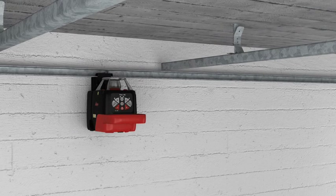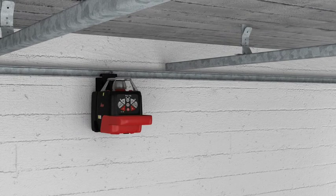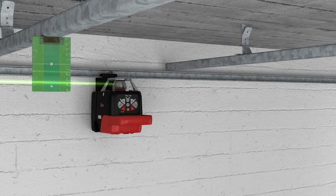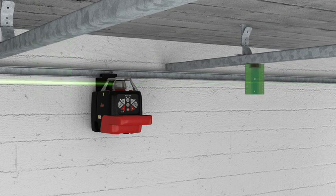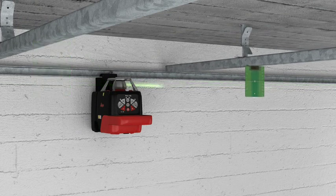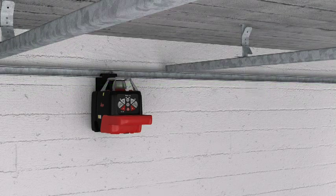Installing a suspended ceiling becomes a simple task using the integrated motorized wall mount with the Roteo 35 or 35G. By using the target plate, you can also work in free space — for example, if there is no wall on which to project the laser beam. Moving the working height up and down is done simply and easily, whenever you require it.